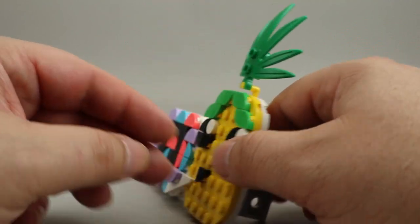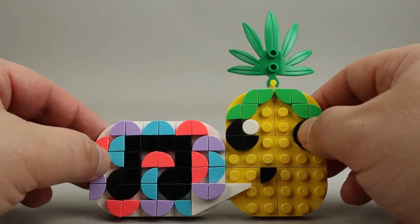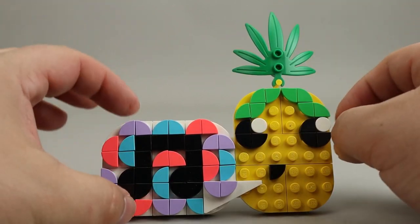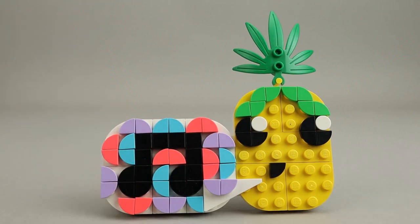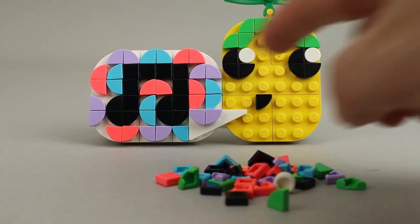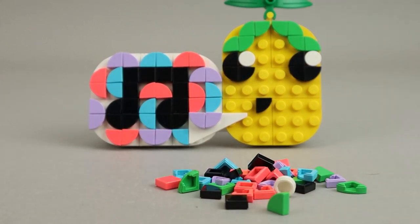There was another photo holder done for DOTS as a polybag — I'll leave a link to the review I did. But this entire thing comes with a bunch of extra pieces, so you can customize this board however you want to have it done.